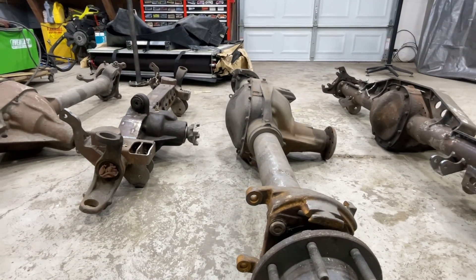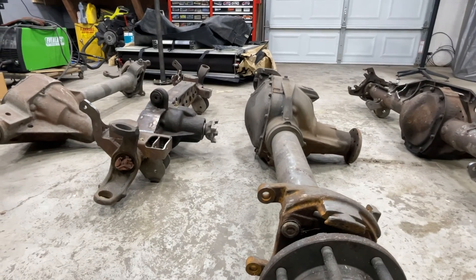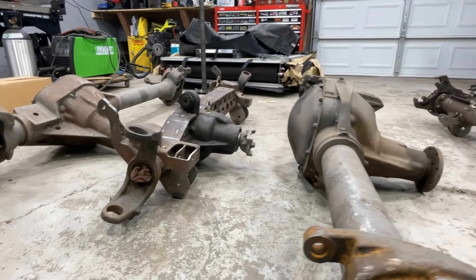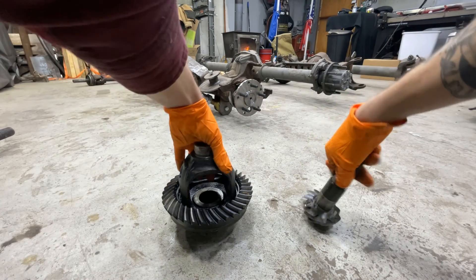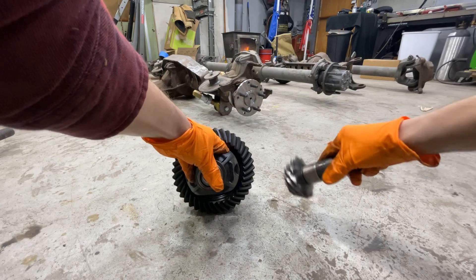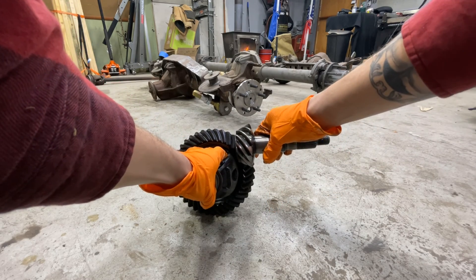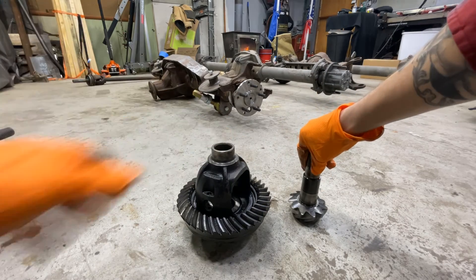I want to show you the difference between a high and low pinion. I have the Dana 30 high pinion here and I'll use the 10-and-a-quarter for the low pinion example. On a high pinion you can physically see the pinion is above the centerline of the axle, and on a low pinion it's below the centerline. I also have an old ring gear and pinion out of a Dana 30 to illustrate: on a low pinion, the pinion sits below the centerline; on a high pinion it sits above. High pinion can also be referred to as reverse rotation, and it is generally the stronger of the two.